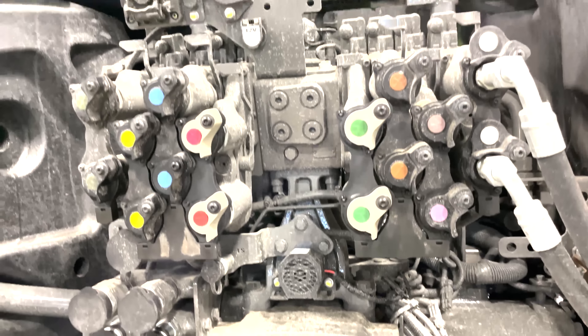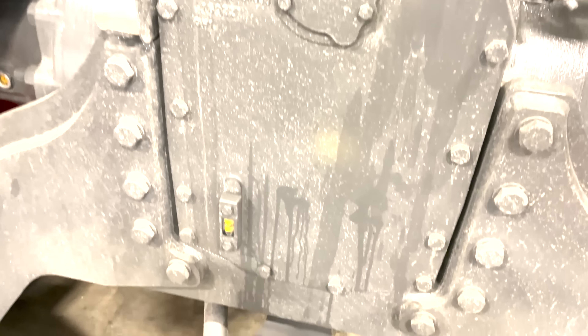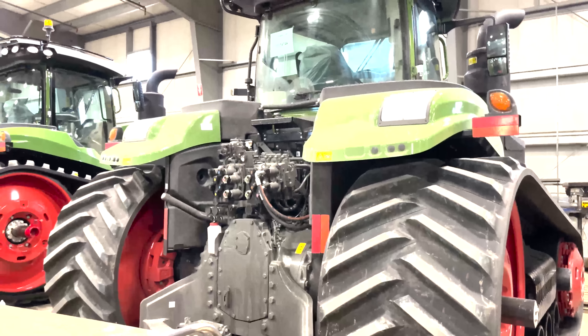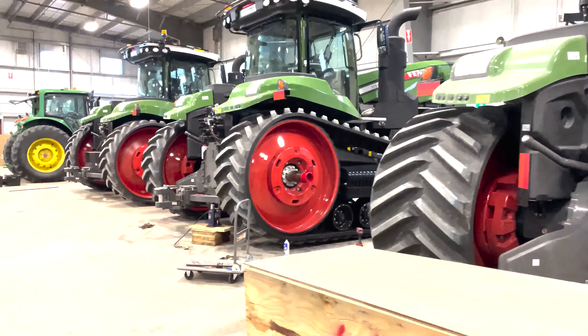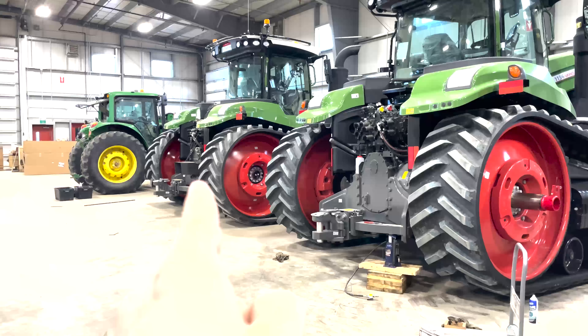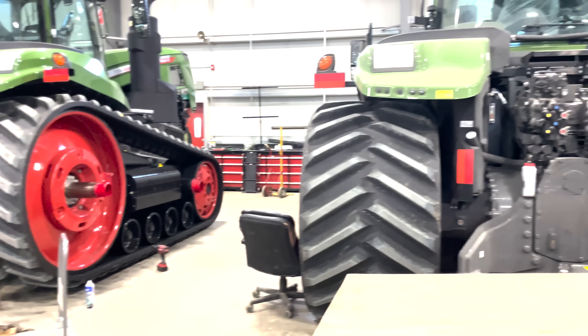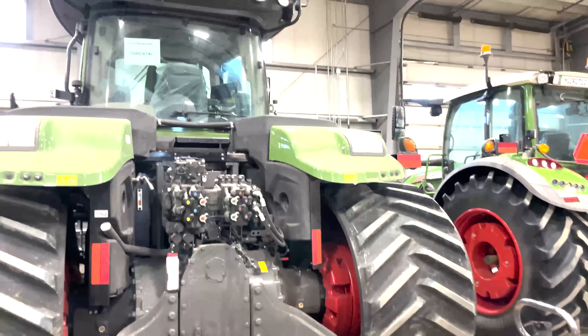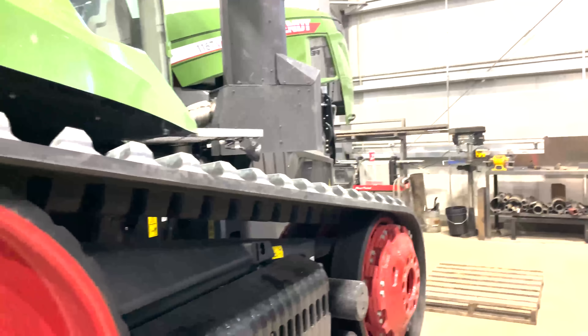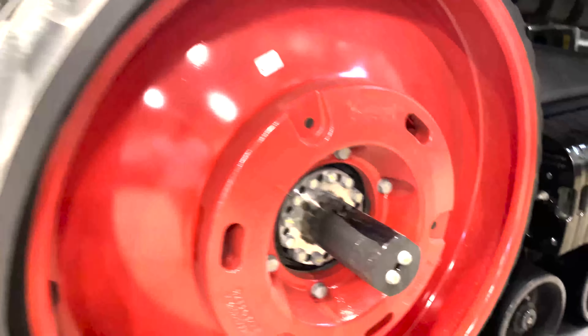If we take a look at the back of these tractors, we can see that this one doesn't have a PTO — all the hydraulics but no PTO. This customer didn't want a PTO on this unit, and the next one beside it also has no PTO, but the far one does have a PTO. Just some different options that customers wanted.